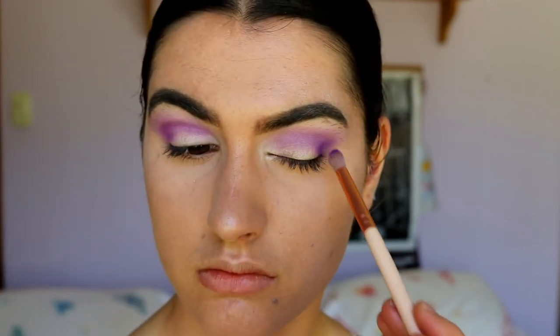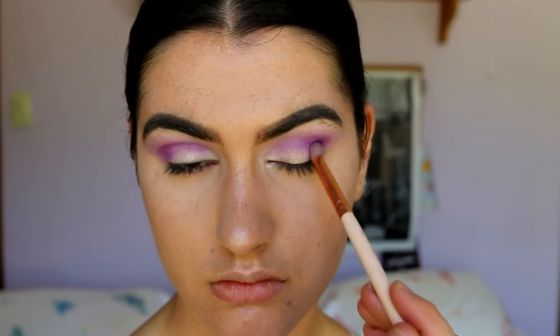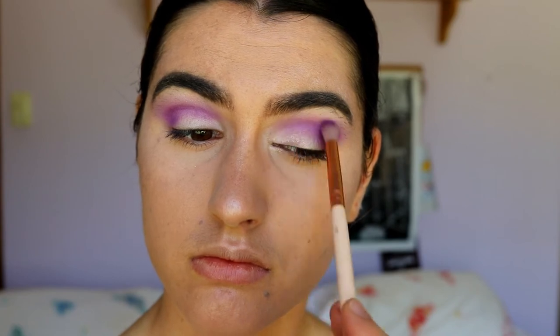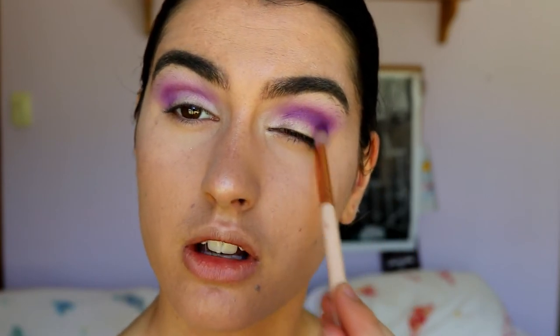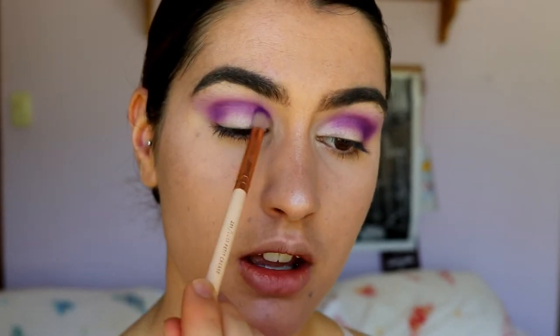I place Poison Plum through my crease starting from the outer corner and working inward. It's a couple shades darker than the previous shade — you always want to create a gradient effect, using the lighter shade at the highest point just under the brow, then going into a deeper shade each time. The more shadows you use the more seamless it becomes. Work from lightest to darkest, and with brushes work from fluffiest to more pointed petite brushes.